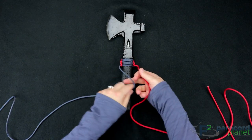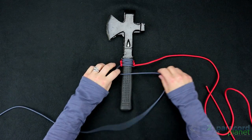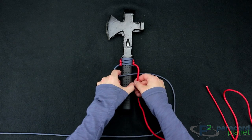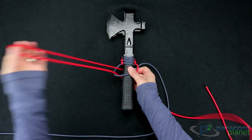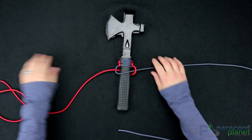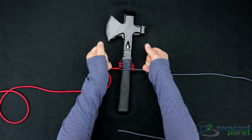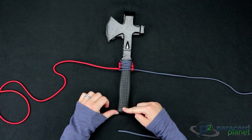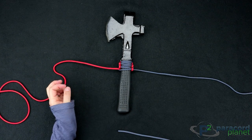Let's do one more here — on top, behind the axe, and up through. Pull that tight. At this point I'm going to speed ahead to the end and show you guys how to finish it off.